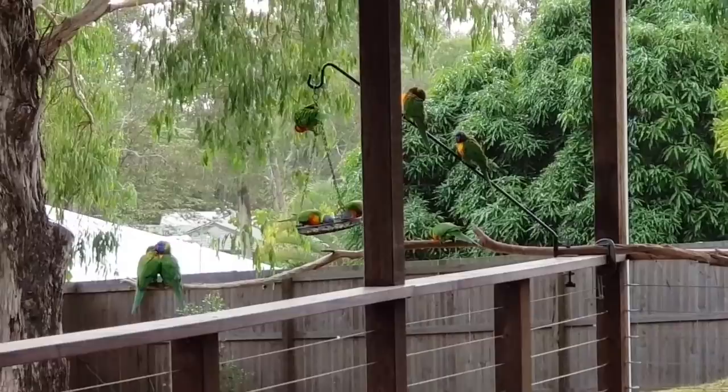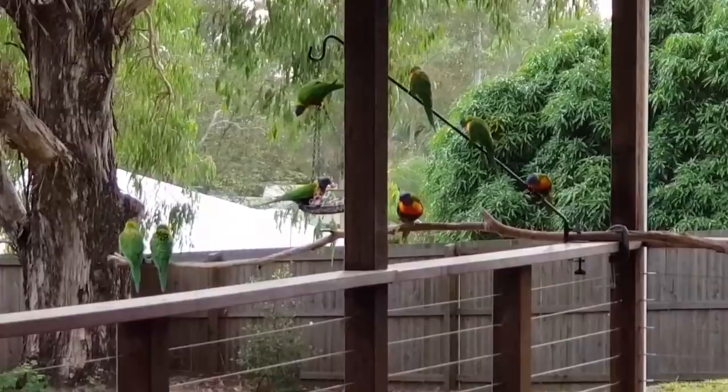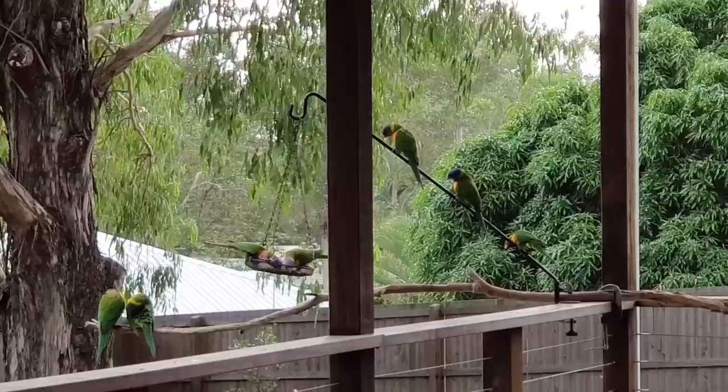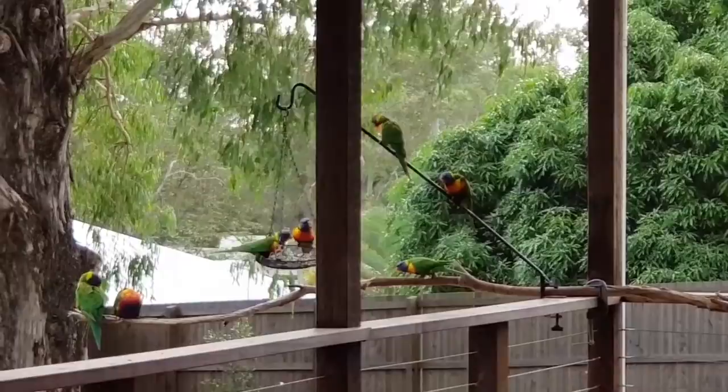Look at those two on the left there cuddling - little lovebirds! Cheeky little birds, they're very playful as all parrots are. These ones generally eat nectar from blossoms, but they do eat a little bit of seed and insects and things as well, but basically they're nectar eaters.